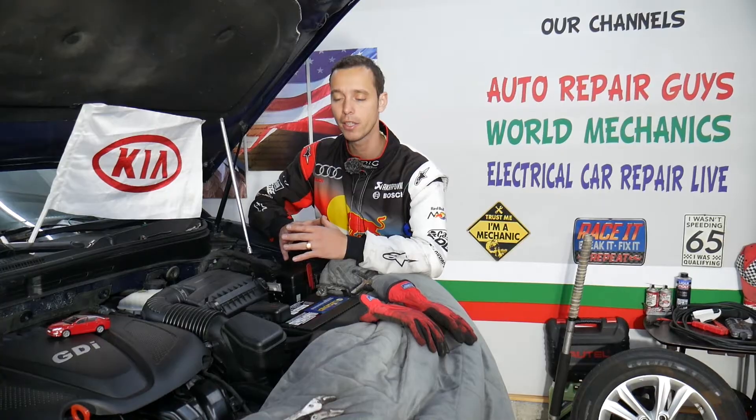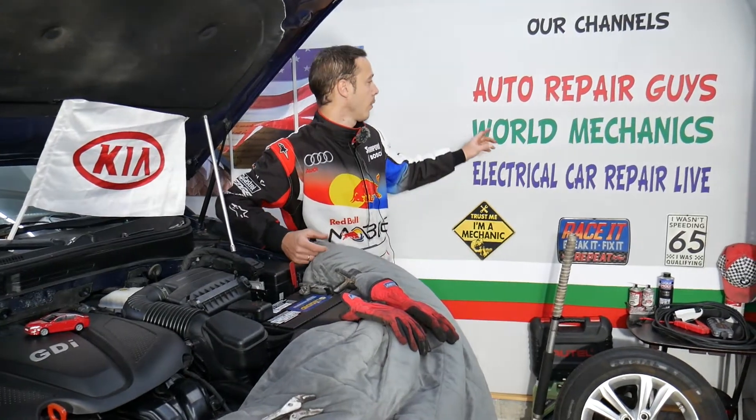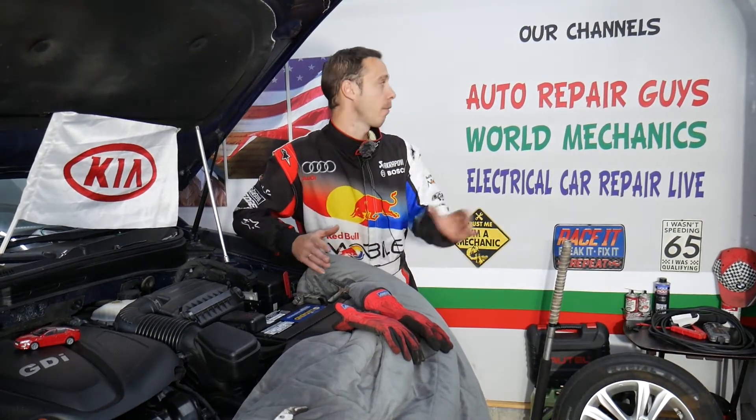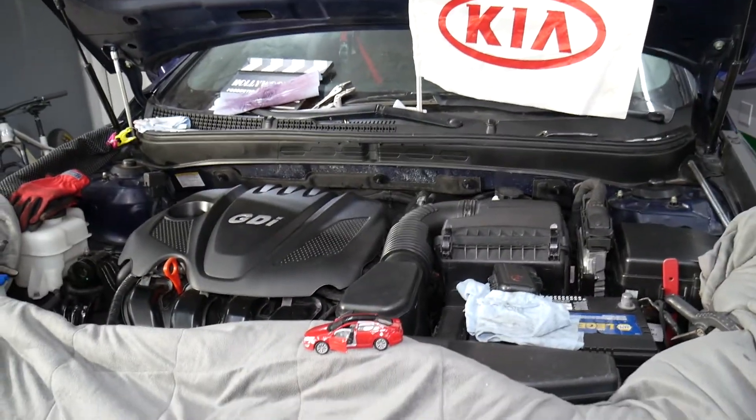If you need to buy parts or tools for your Kia vehicle, we'll share the links in the description of the video below where we get all our tools and parts from — parts at really good prices and quick shipping. Also, if you want to save even more money and learn how to fix your car for free, check out our main channel Auto Repair Guys. We have helped more than 100 million people on this channel.